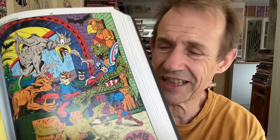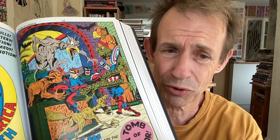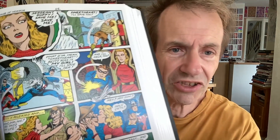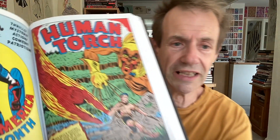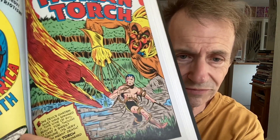You wouldn't get these sort of things today — that's the thing I love about these. There is an energy, a sort of rawness that you just would never ever see anything like that — maybe, perhaps, probably for the best. But wow. The Human Torch gets in here as well, and obviously poor old Toro has got a bit of a problem with the 'Vine of Evil Beauty.'